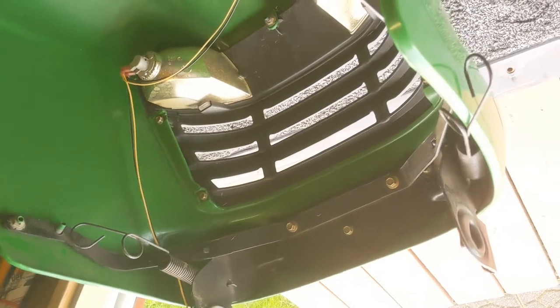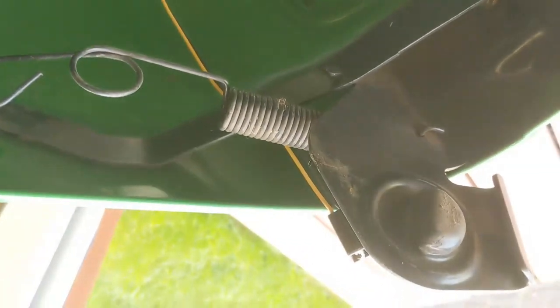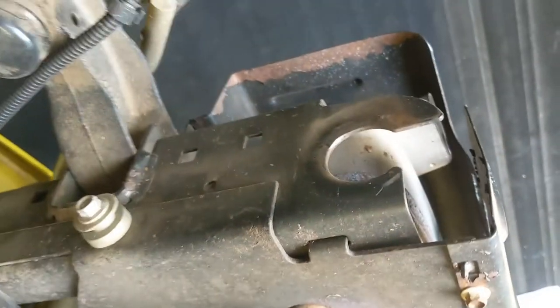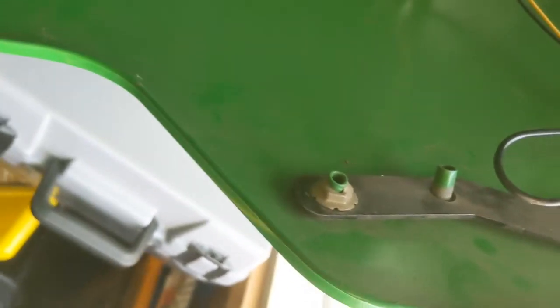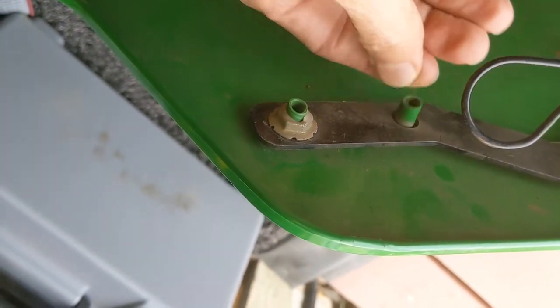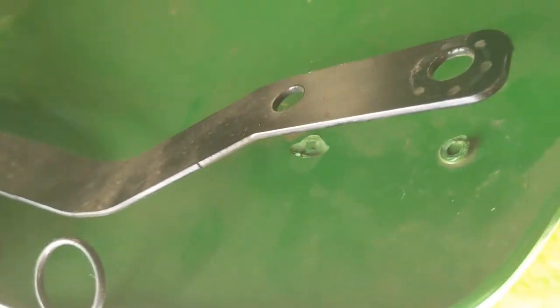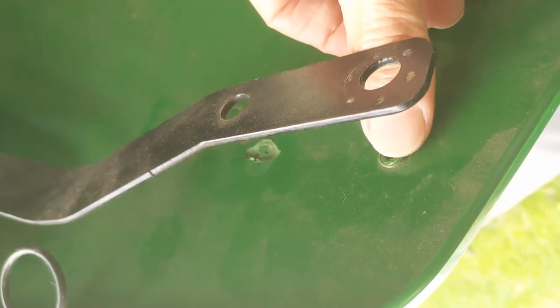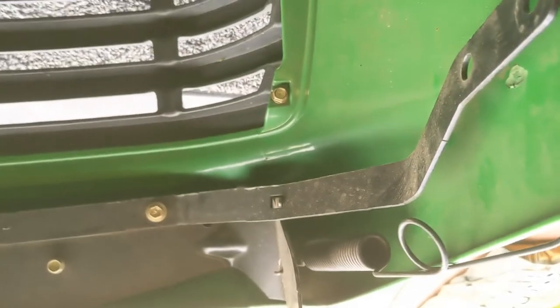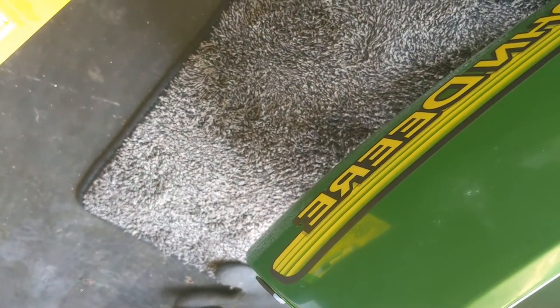I'll show you how that hood goes on — it just has a half circle and goes right into those slots at a 45 degree angle. Now the problem with this hood is right here: this one's broken off completely, this one's still intact, and the ones on the other side are completely gone — just ripped off. That one sheared off and that one actually yanked out of the plastic.